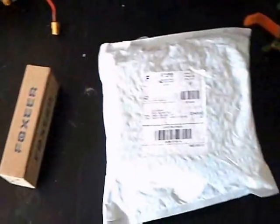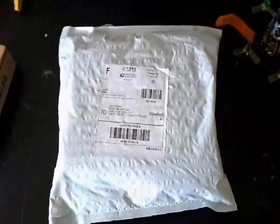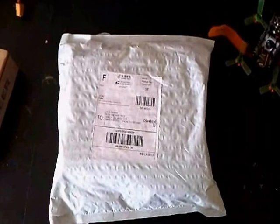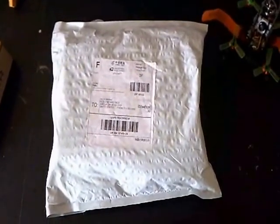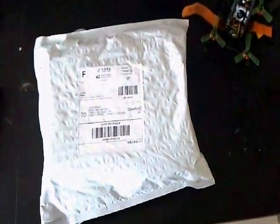Look what I got today — not that, this from Banggood. This frame I've been waiting on for over a month now. We are going to do a really nice build on this, and I'm going to break it down for you, the entire thing. So let's see what's inside.